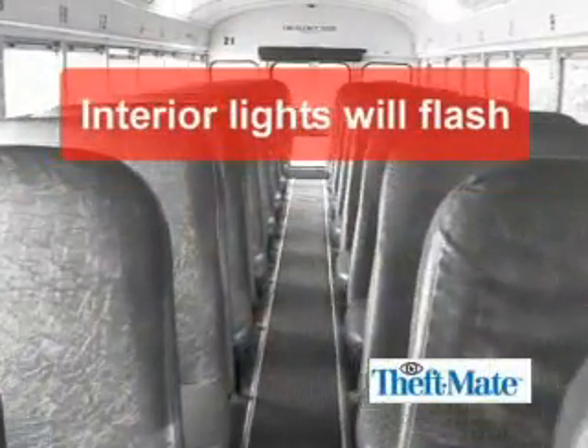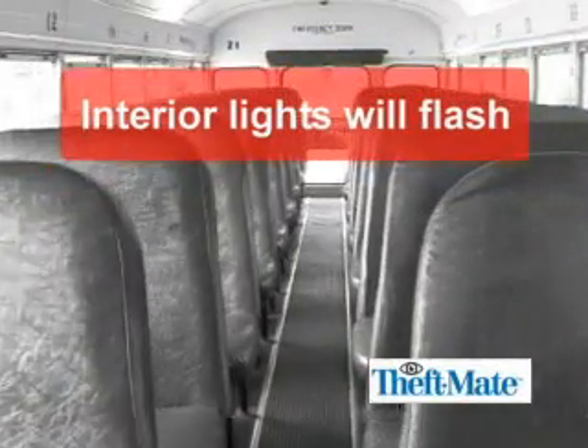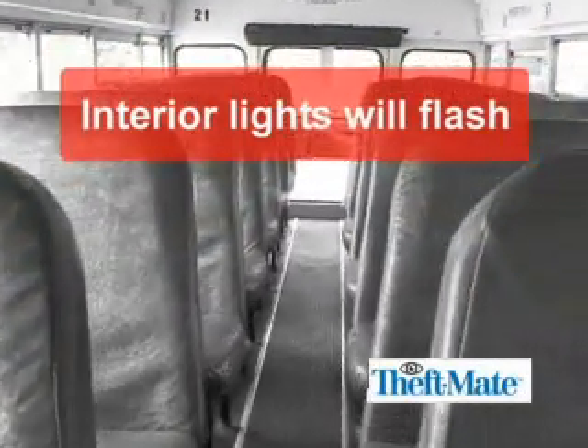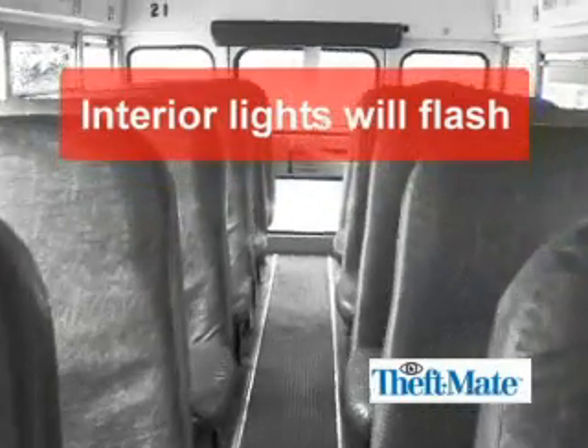If Theft Mate sees no motion in the 30 minutes after you leave your vehicle, the vehicle intrusion system is armed. When Theft Mate is armed, it will scan for motion and illuminate the interior lights upon detecting motion. It will then announce: 'Leave vehicle now. Authorities notified.'